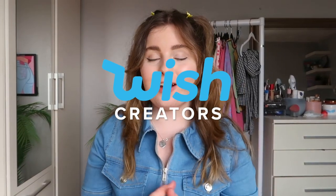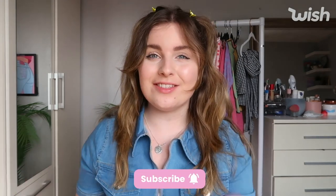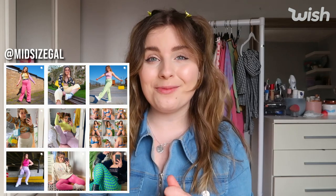Hey guys, welcome back to my channel! For today's video I've teamed up with Wish, and I'm going to be showing you a couple of the hundreds and thousands of items that Wish have available for you to purchase. We've got all sorts today — homeware, stationery, scrapbooking, and a little bit of fashion. Thank you so much to Wish for partnering with me on this video.